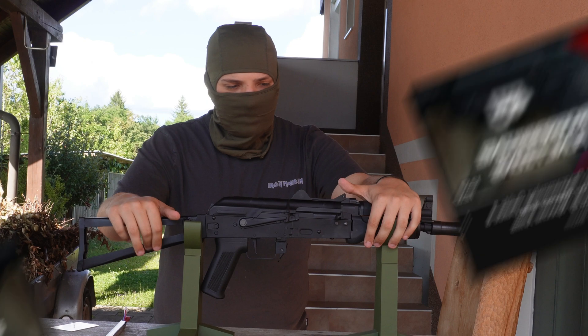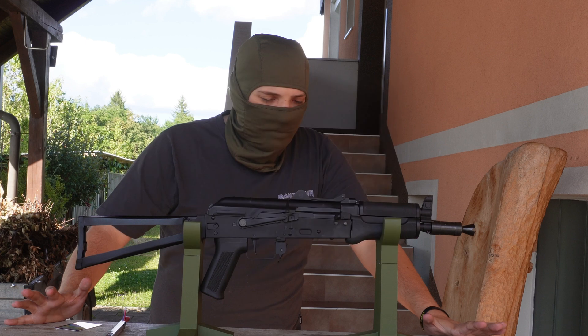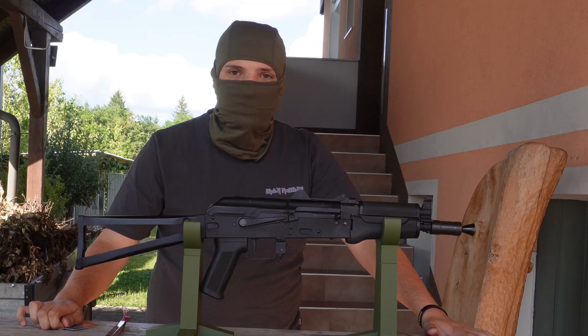I did a video like this just about a year ago, but now since that happened they started putting these MOSFETs into AKs, which Johnny previously did with ARs.